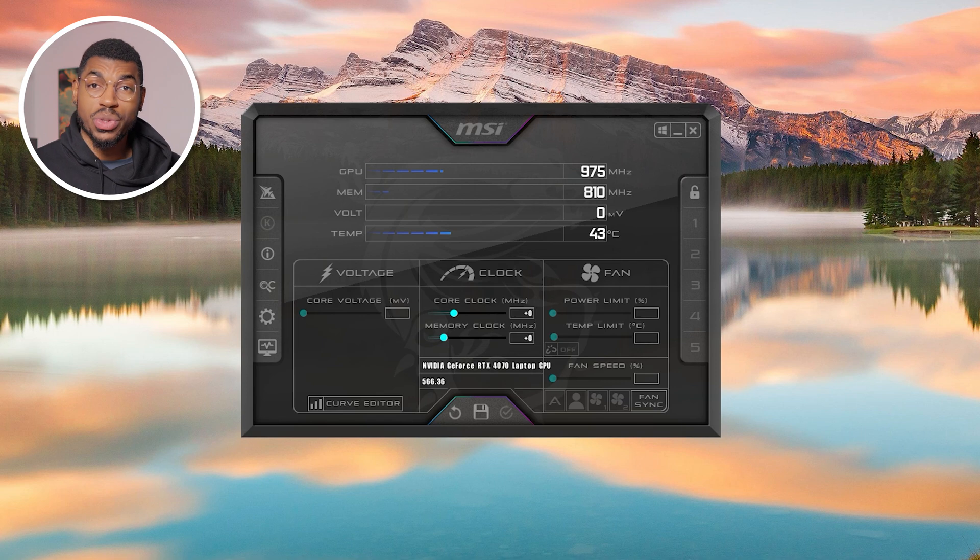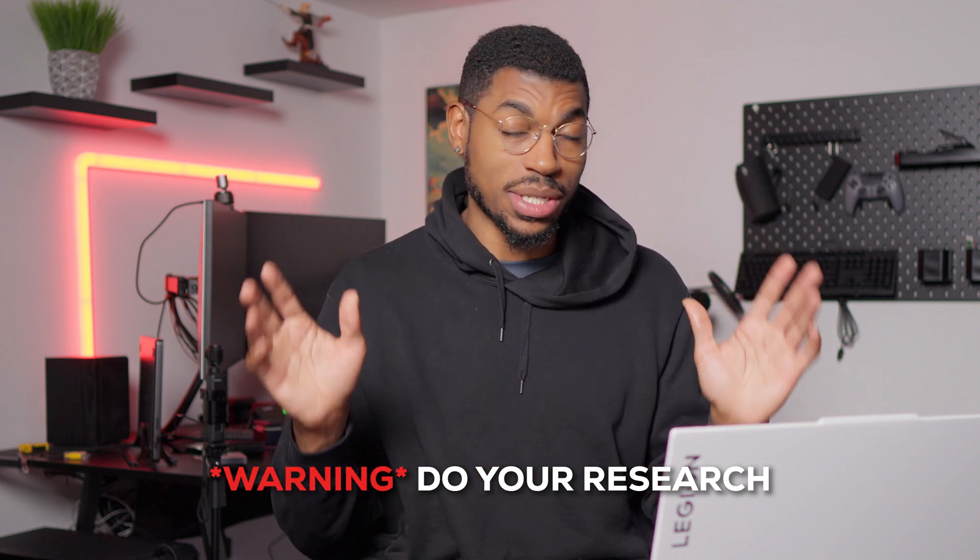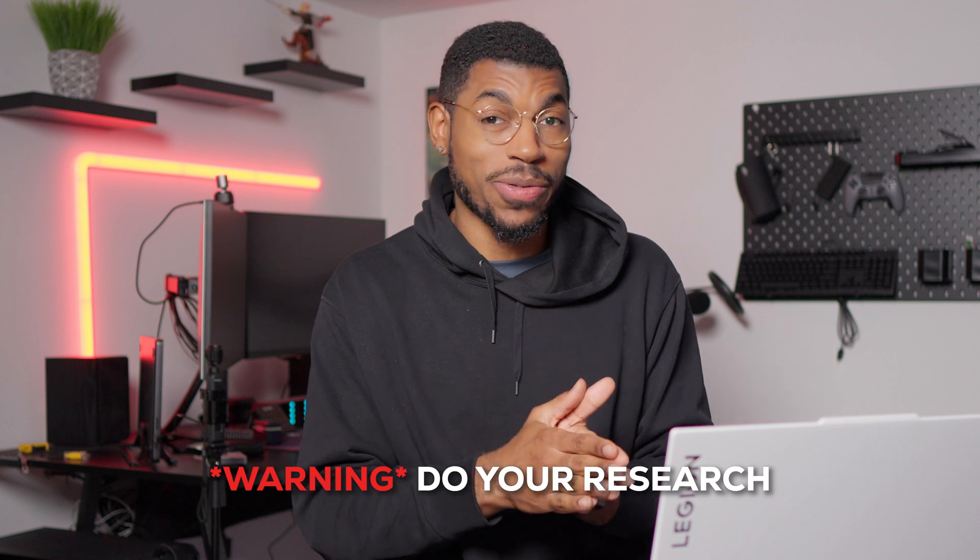With MSI Afterburner, you can also choose to overclock or undervolt your GPU. Overclocking is pretty much boosting the speeds of your GPU to get better performance, but it comes with the cost of consuming more power and generating more heat. With how good modern GPUs are nowadays, you pretty much have no need to overclock because they have great performance right out of the box. Undervolting tells your GPU to use slightly less voltage so that you keep the same performance levels but generate less heat and use a little bit less power, which increases the lifespan of your GPU. But before you try overclocking or undervolting, please do your research beforehand because if you do things wrong, it could lead to a lot of issues with your gaming laptop.